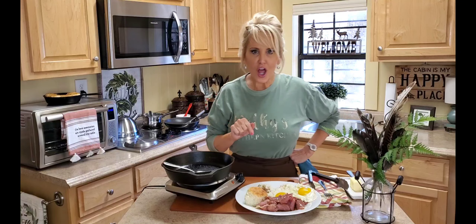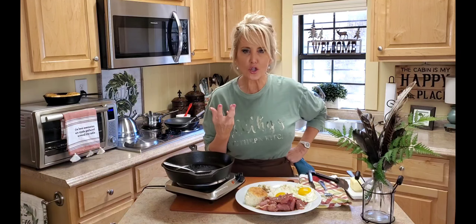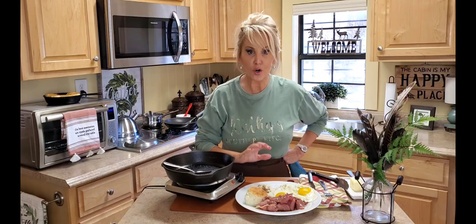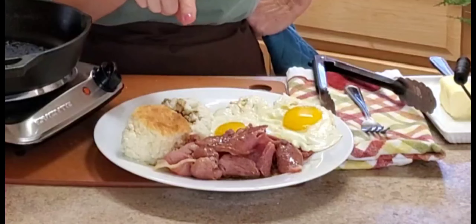Is it ever! I just love the flavor of that red eye gravy — you get the saltiness from the ham and that good ham flavor, and then the bitterness of the coffee works perfectly with the grits, and it's delicious on the ham.